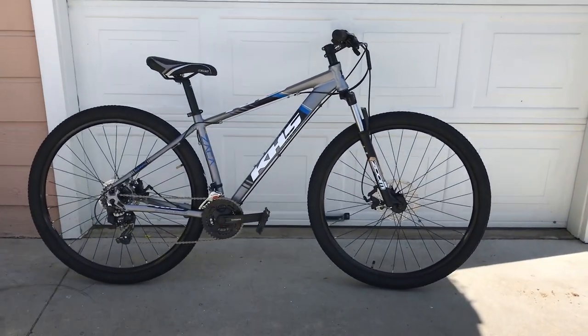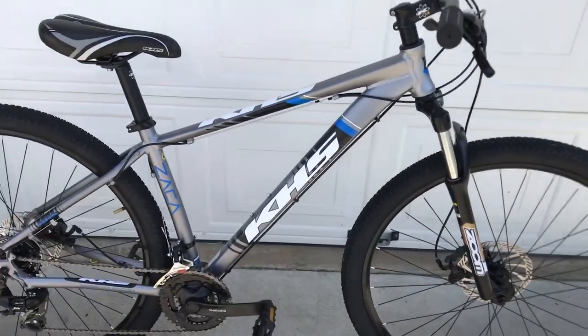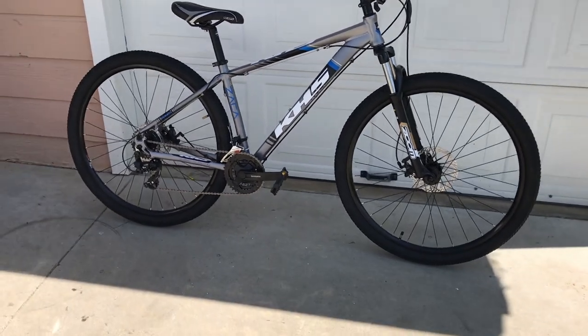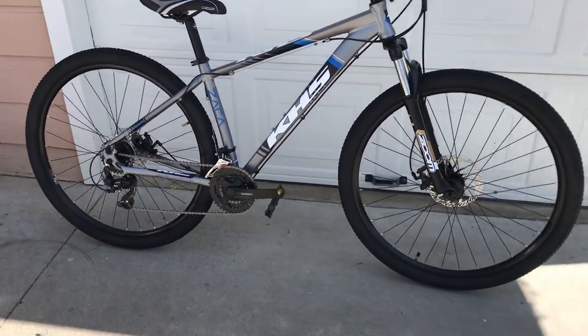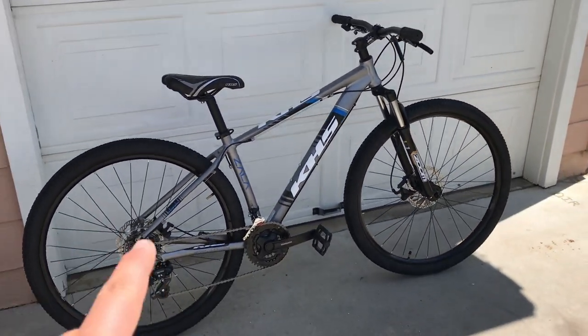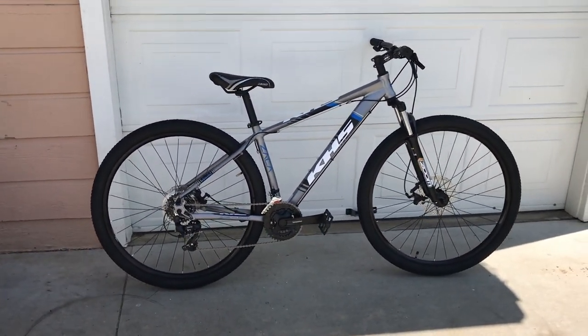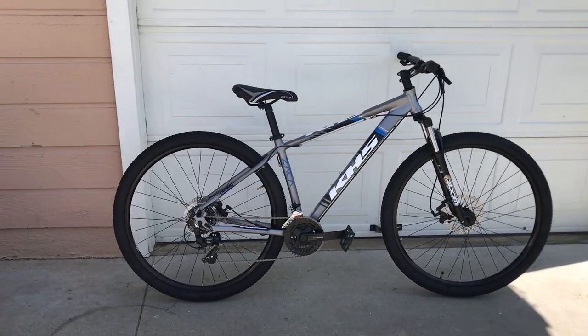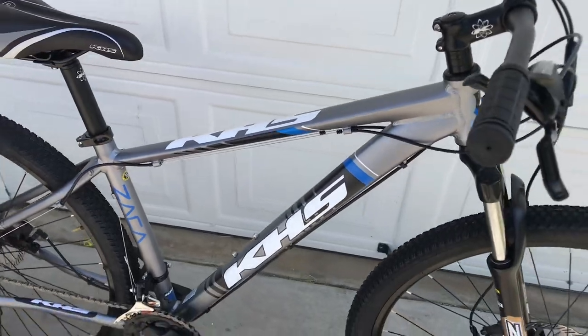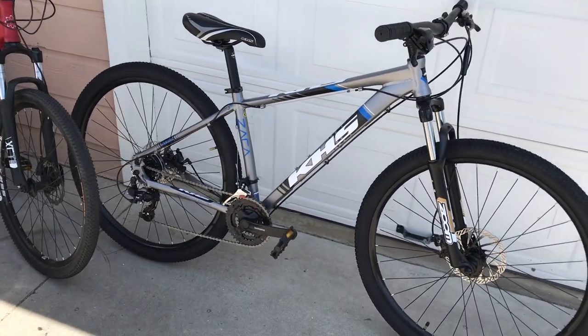Alright, so here's the bike all built now. I really like it — the color just looks amazing, I'm happy with it. In the box I felt like it was a hit or miss, but now that I see it built I really like the bike. We're about to test ride it and go from there. It looks sick. So Zaka is the name, KHS. For the price I got it with the trade-in, I think it's worth it.